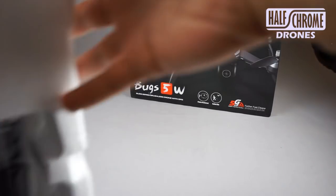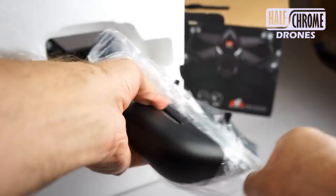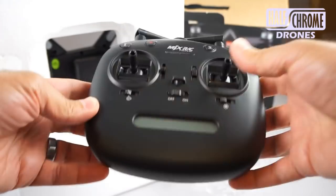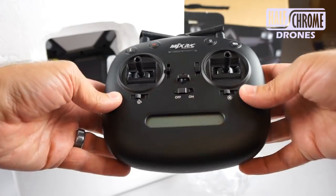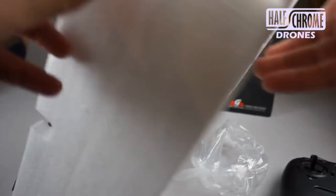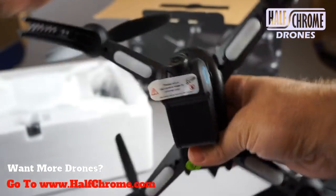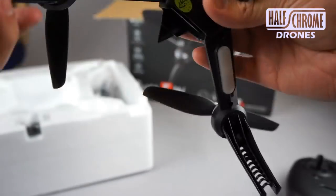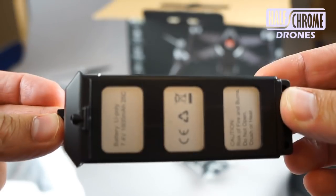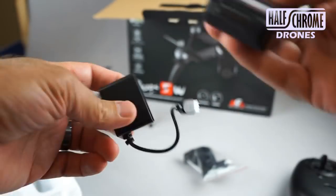So let's take a look inside the box. On the bottom we have the remote transmitter. You can see it has a nice little LCD screen. We have our headless mode on the right, GPS switch on the left, some buttons on the top — the ones in the back do not work, so this thing is not going to be doing any flips for us. The nice thing you see right off the bat is the camera — it is already attached and it is adjustable. We've got a holder for our smartphone, our battery, the battery charger, and some cables.